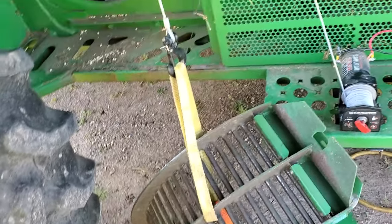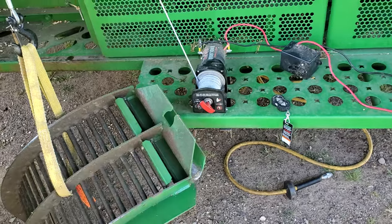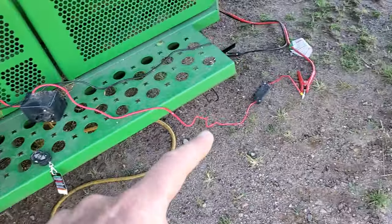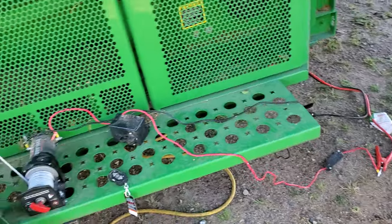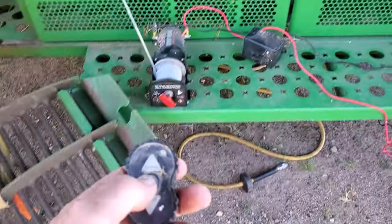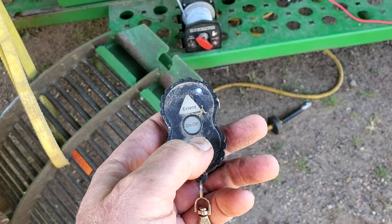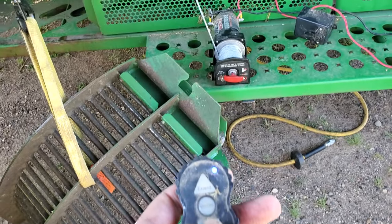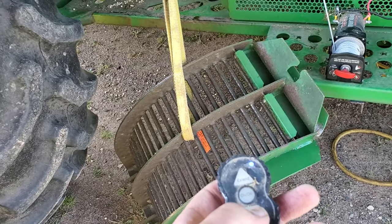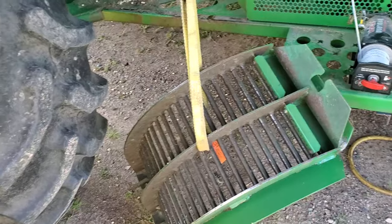I saw somewhere online that someone had taken just one of these little battery-powered winches that people put on the front of an ATV or on their truck. This one runs off the 12-volt battery — that jumper cable goes over to the battery in the combine — and it has a little remote. If I turn it on the blue light comes on, three seconds, then retract — you can see it moving. With the remote in one hand and guiding the concave with the other, you can get it down on the ground safely.